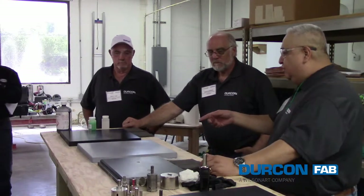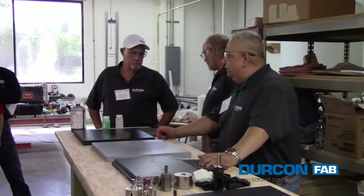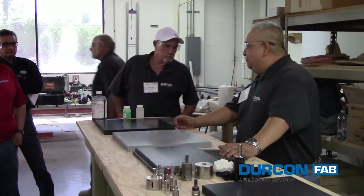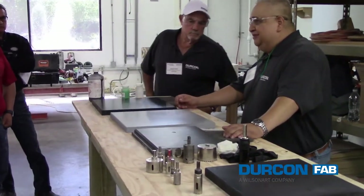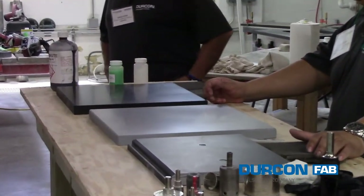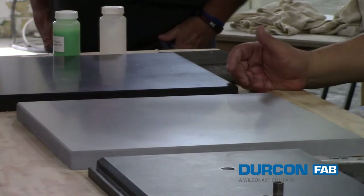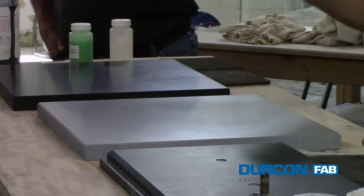In talking about scratches, I want to move on to this station here, because I'm getting a lot of calls from customers saying their tops are all scratched up. The customer's upset, he doesn't want them. But a lot of those scratches aren't scratches at all — they're marring. That's all it is.